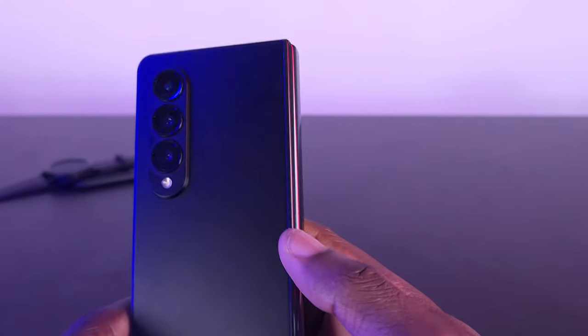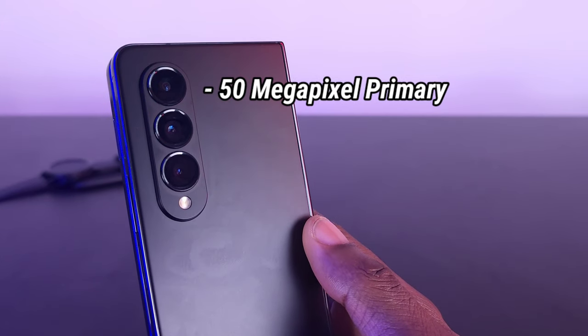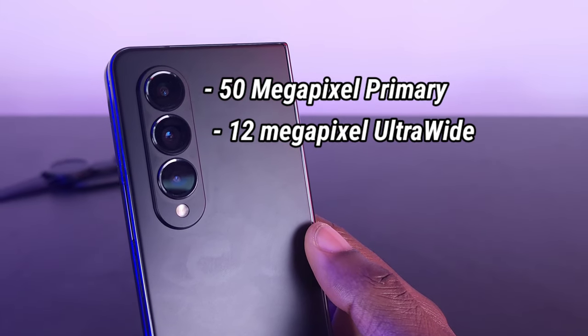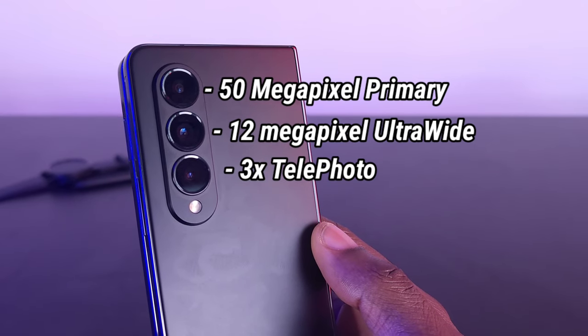Moving on to the camera, it is slightly better than its predecessor but it's not the best out there compared to something like the Samsung S22 Ultra or other flat flagship phones. It has a 50 megapixel primary camera, a 12 megapixel ultra-wide, and a 3x telephoto lens — again, slightly better than the Fold 3.